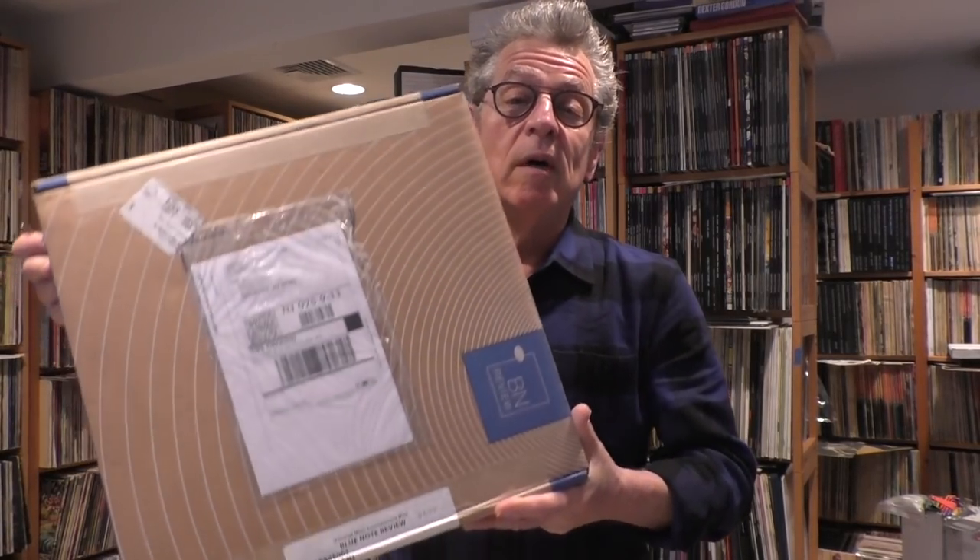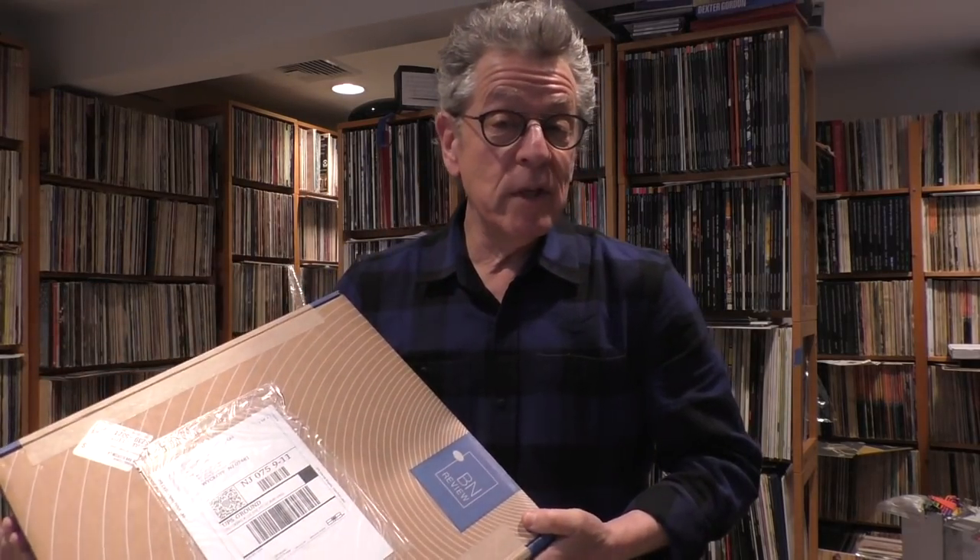One of them just showed up — finally, the Analog Productions Jimi Hendrix UHQR Axis Bold as Love. That's in this box, and we're going to open that. We're also going to open this box — the Blue Note Review Volume 2. This is really heavy. I haven't opened it up. We're going to open it up together and discover the contents.